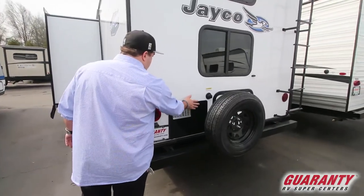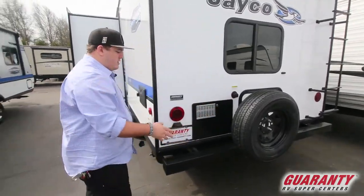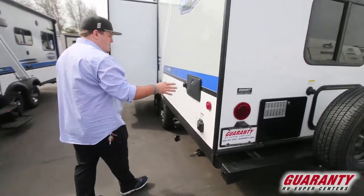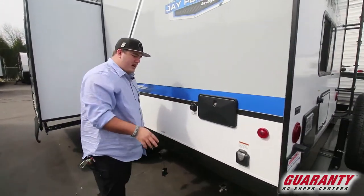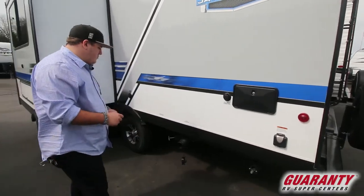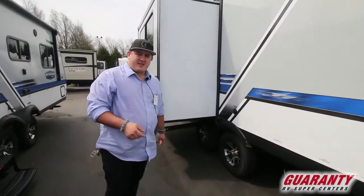Right into your water heater and your black tank flush, all easily accessible right here on the back of the trailer. You do have a nice outside shower that does cold and hot water, so you can rinse off after playing at the beach.